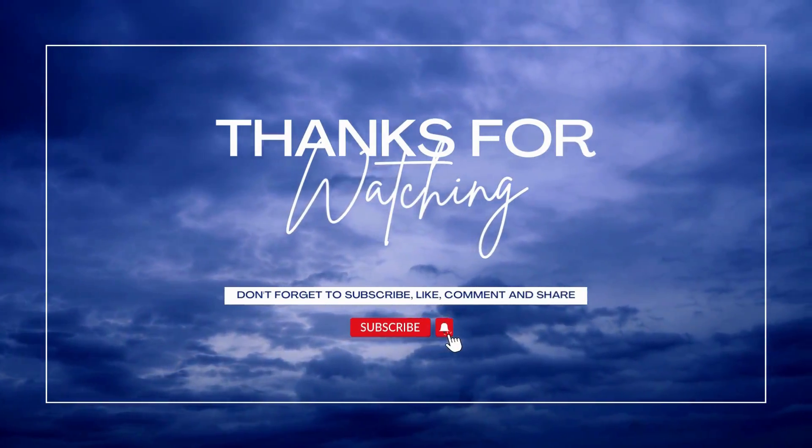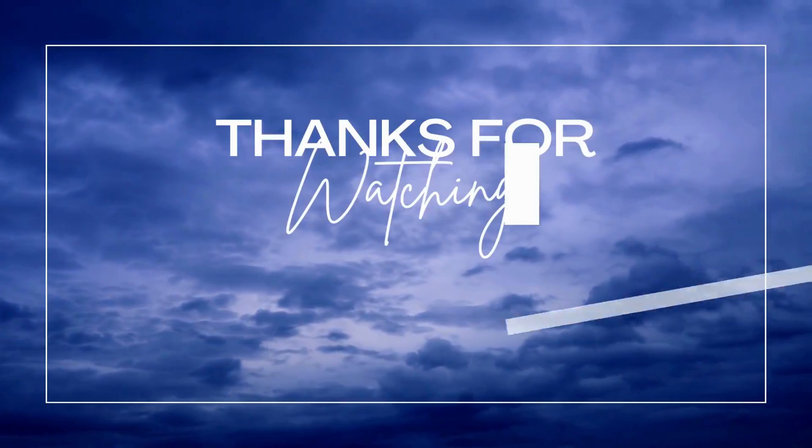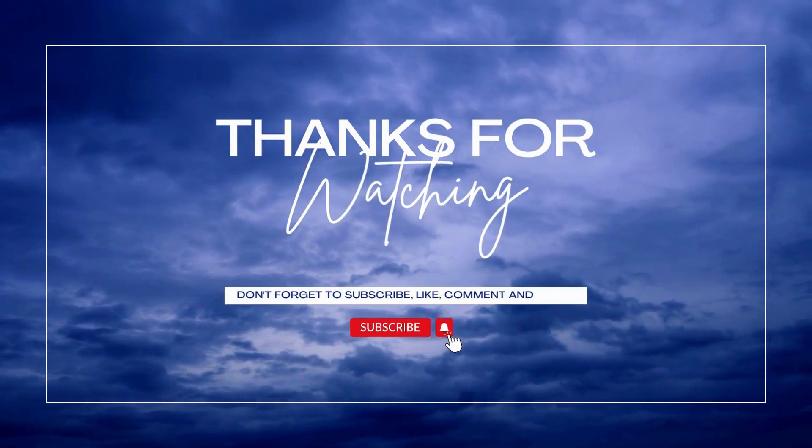Don't forget to hit that like button and subscribe to our channel for more kitchen gadget reviews and cooking tips. Thanks for watching, and we'll see you in the next one.